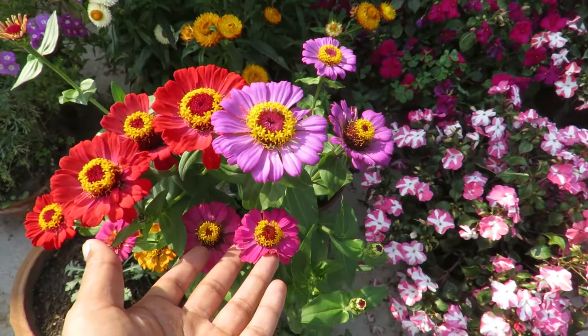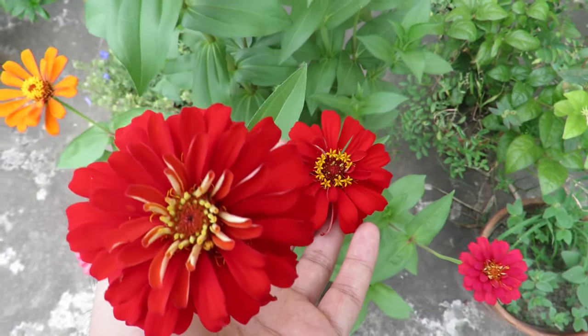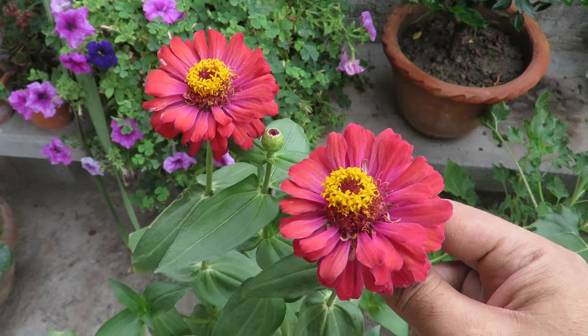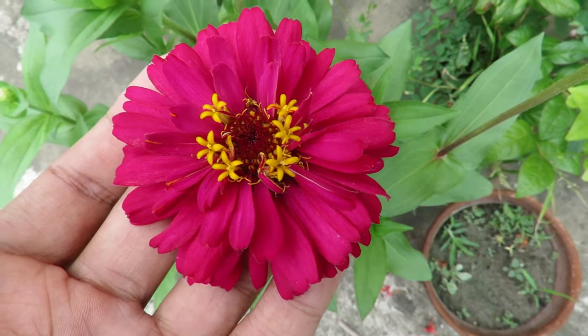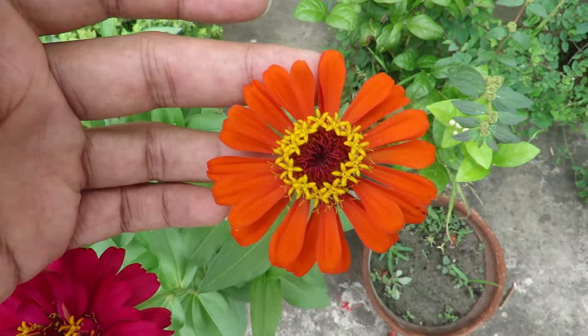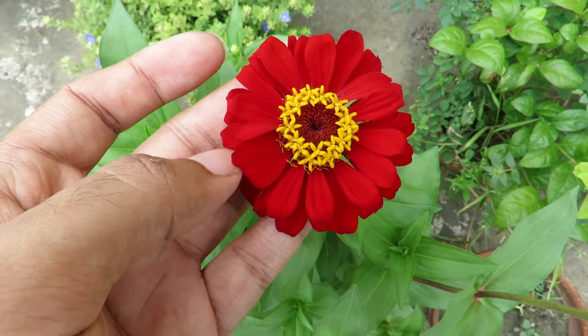Their bold, big and bright flowers stand out in the garden. They come in a wide range of colors. They are annuals and quite fast growing and easy to grow plants. Zinnias are quite flexible and can be grown in various types of climates. They can withstand hot dry summer, and in my garden they grow very well in monsoon too.